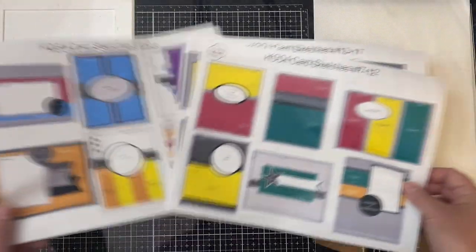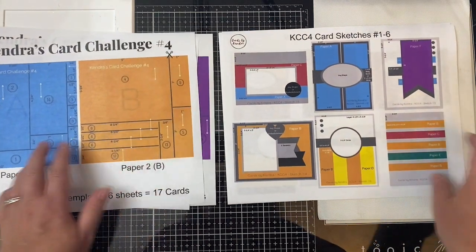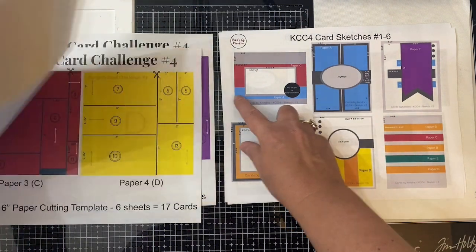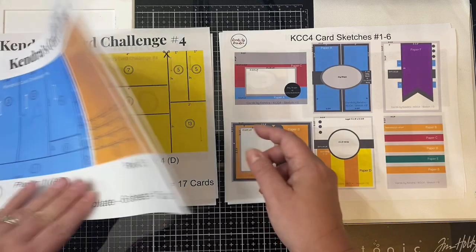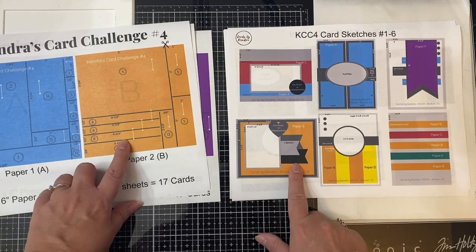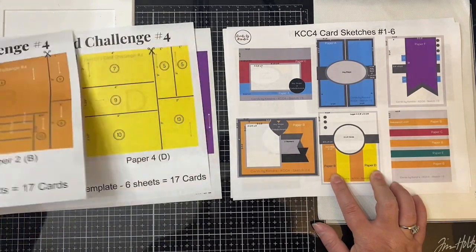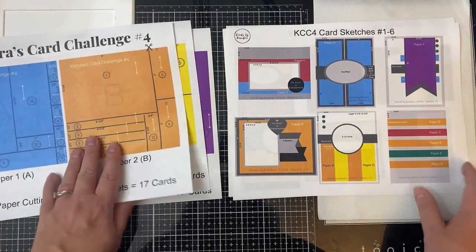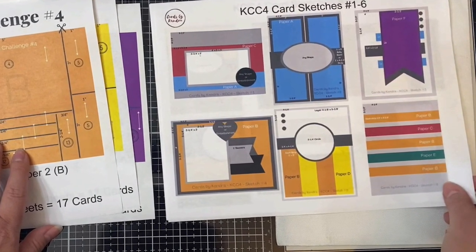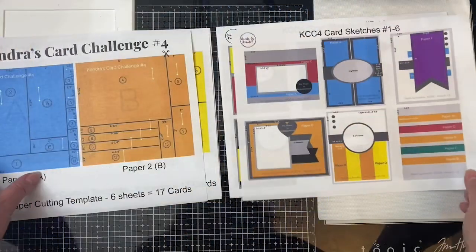Paper A is blue and it is used on the card sketches that are colored blue. Card sketch number two uses only paper A, and card sketch number one gets paired with paper C, which is red. Card sketch three has little strips of paper A that go behind a big banner cut from paper F, which is purple. For card sketch four, the background piece uses paper B and the banners on top would be colored cardstock or other pattern paper. Card five pairs papers B and D. Card six shows half-inch strips with three from paper B, and then the other two strips coming from papers C and E, which is green.